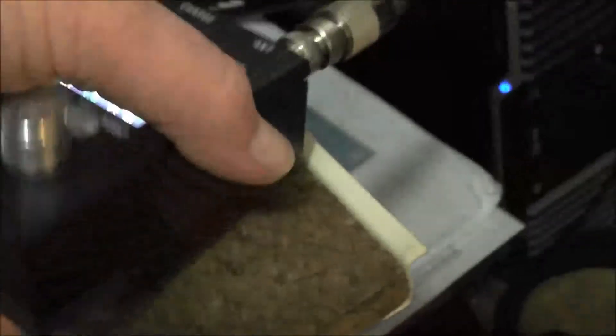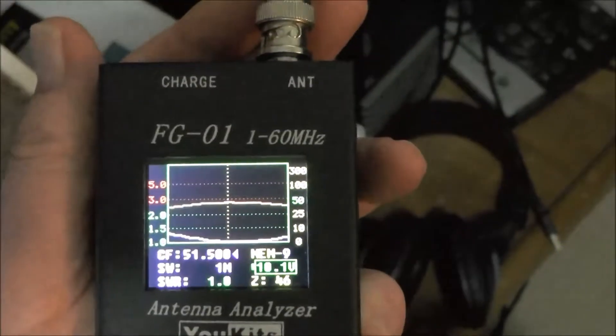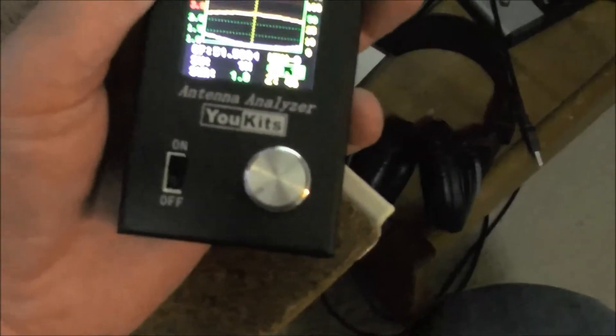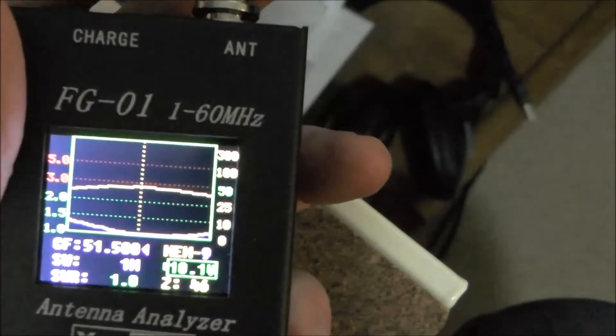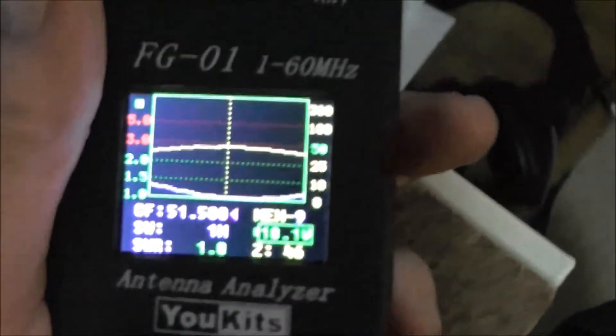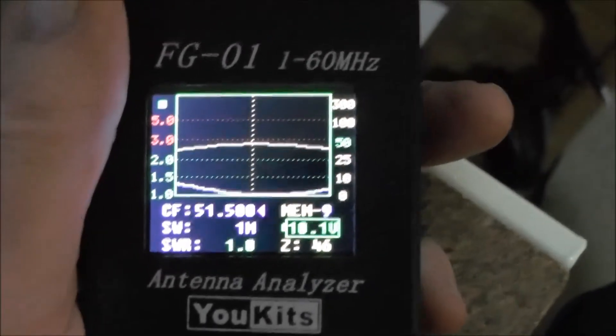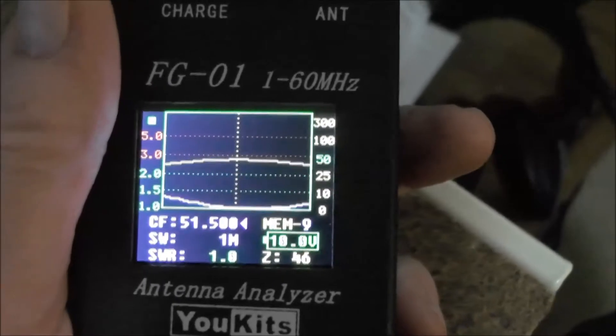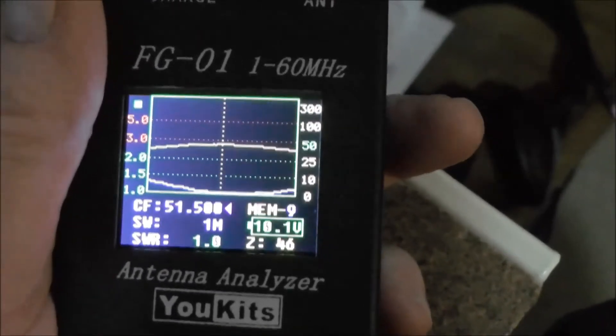There you go — this shows you how big the actual analyzer is, got it resting in my hand. It's not the cheapest out there but I'd rather buy something that's good quality, and it's rugged — this thing's not made of plastic, it's a full metal case. Simple to use, and it does from 1 to 60 megs, not bad at all. Alright, hopefully that shed some light on the use of antenna analyzers. If I'm showing this at the club or anywhere else, please ask some questions and we'll try and answer them. Thank you very much, this is VK3AWG, 73.